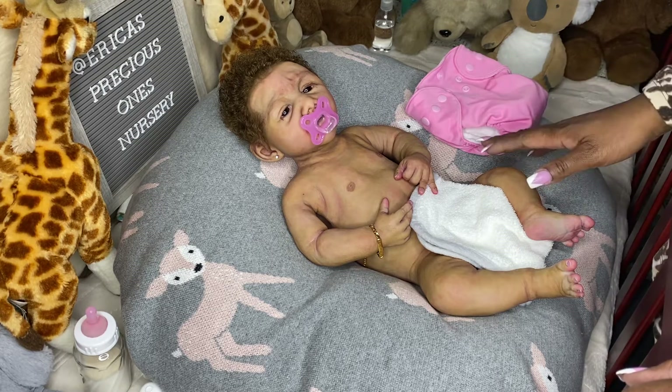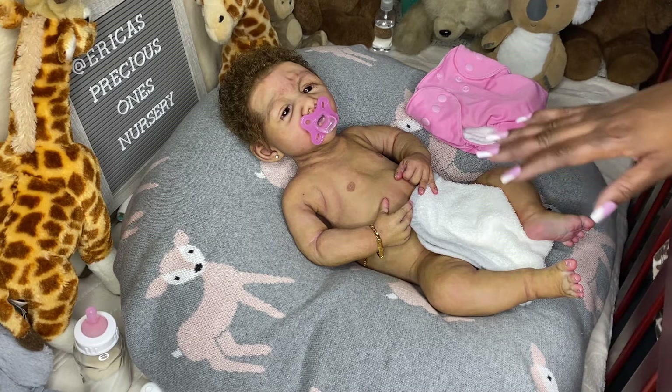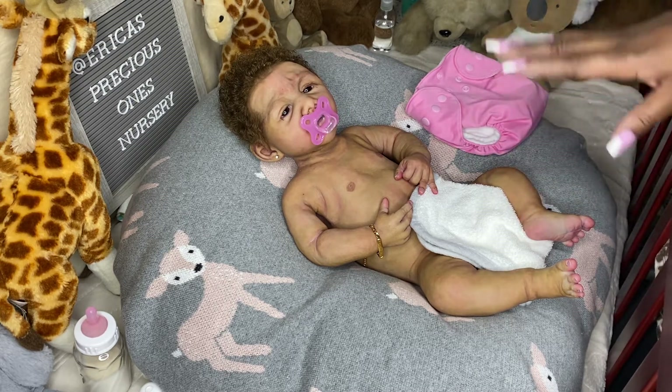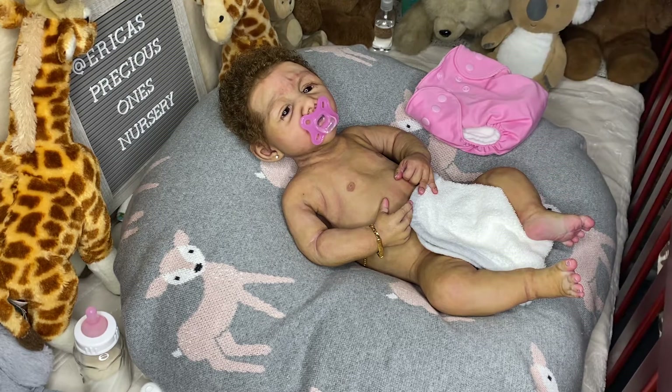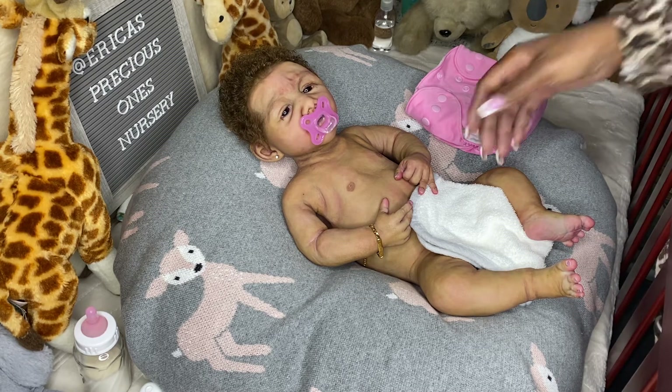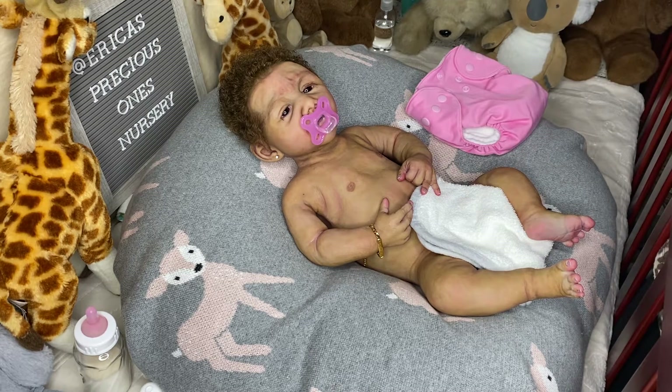She was a custom baby made just for me by Claire Taylor Dolls, and she was from one of the last editions where Claire Taylor was doing customs. I was so blessed to get her and I'm still just loving this baby. She is truly like my baby, for real.